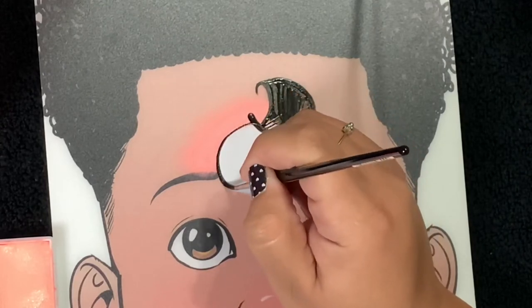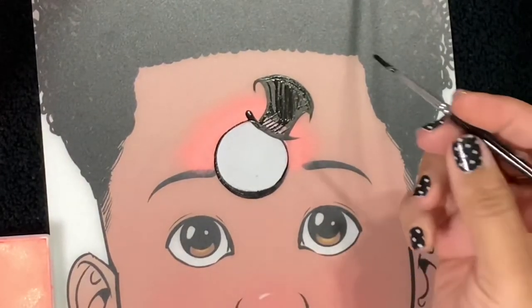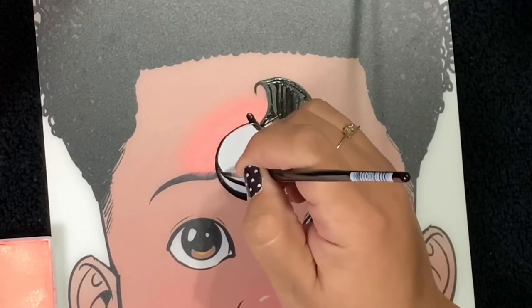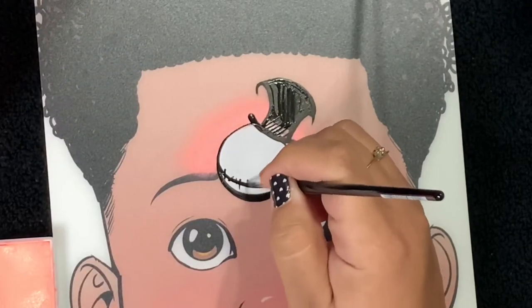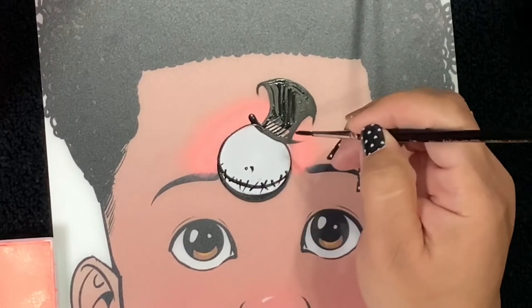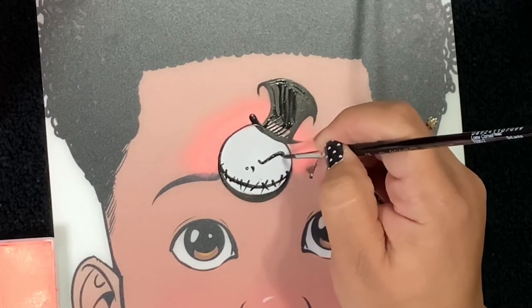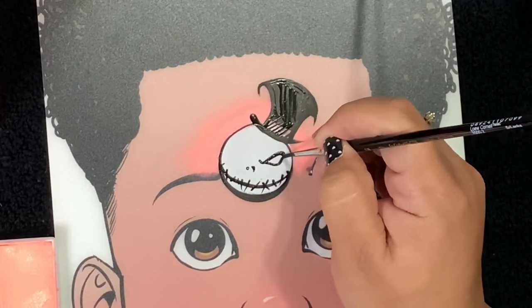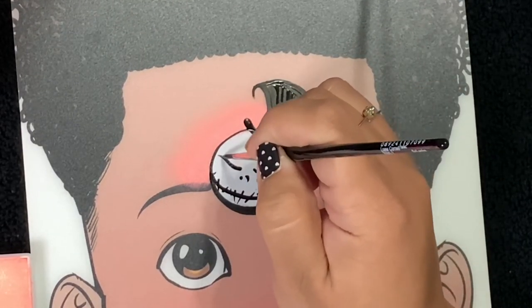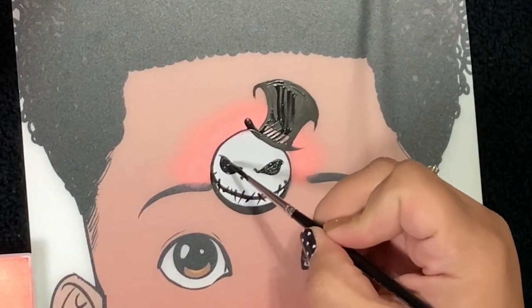Now we'll go around Jack's face. Remember that his mouth sits really low on his face, so try your best to create a thin, thin line. He's got just kind of what looks a little bit like stitches on his face. His nose just requires two dots, and then his eyes are really what stands out. So we'll do the angry eyebrow and then go straight across and up — it's almost like a triangle shape. I went a little bit lower because I wanted it to look like his face was just slightly angled.